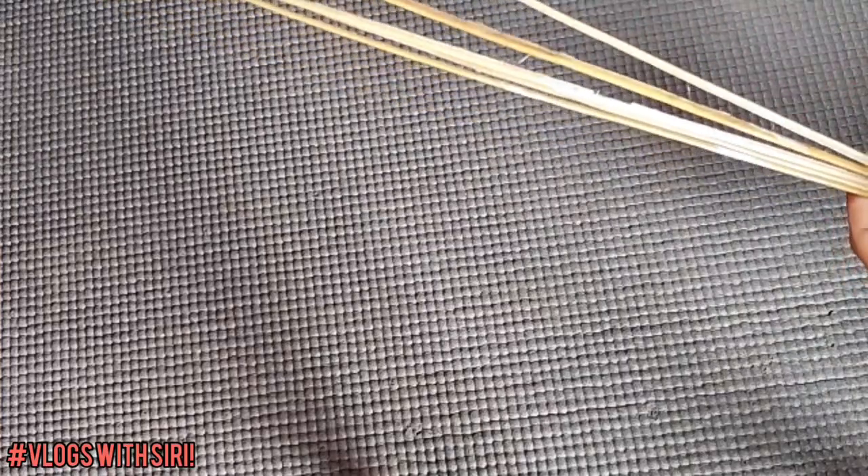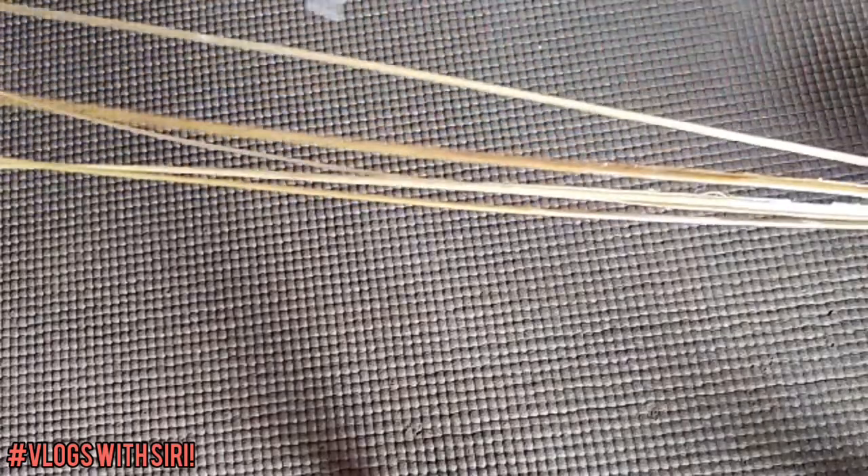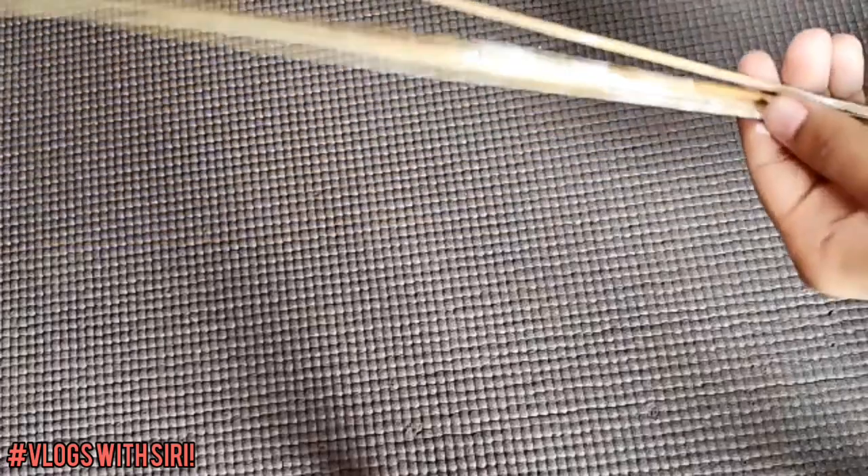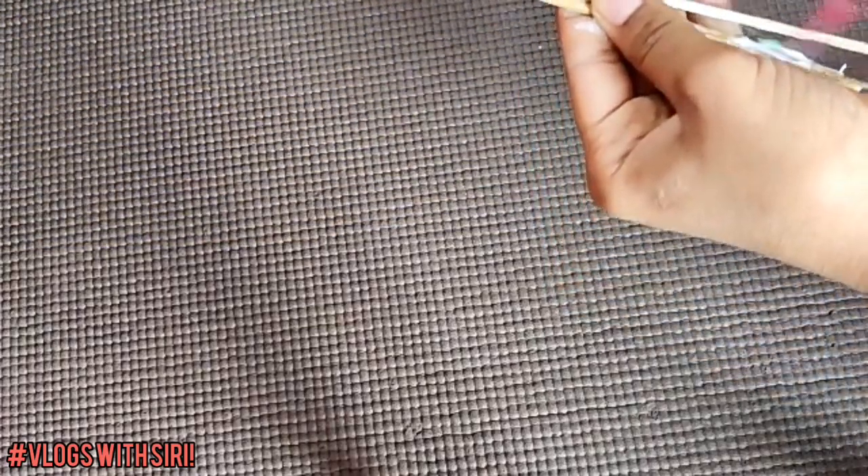Take five broomsticks and coat them well with the glue-water mixture that was already prepared and stirred. Coat the broomsticks with glue very well.